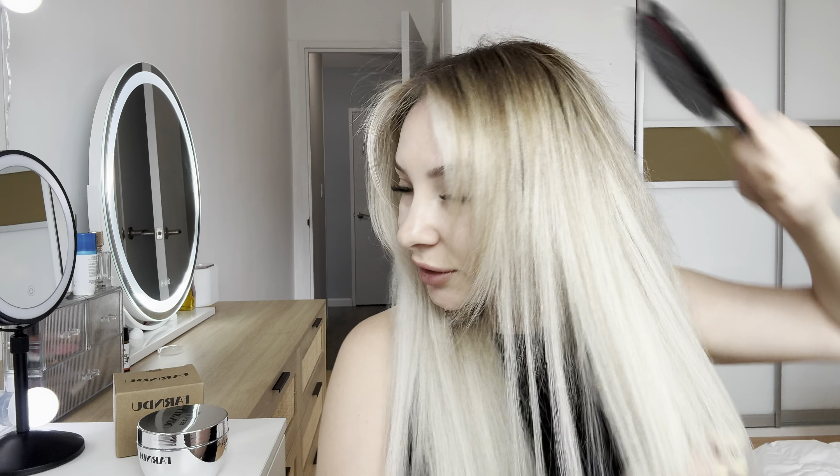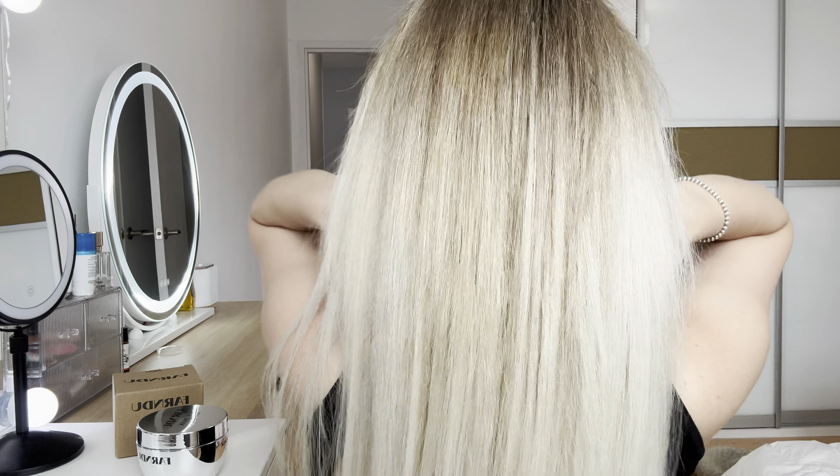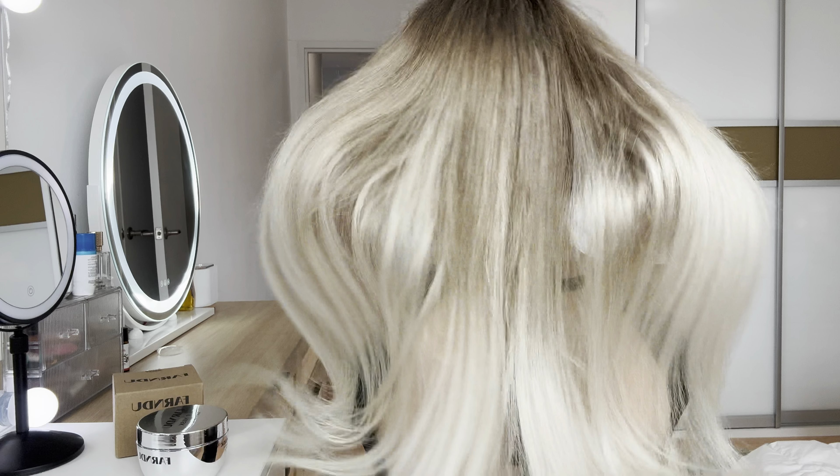Let's brush a little bit. As you see, my hair looks so shiny and beautiful. I totally love it. And still I have this volume on my roots. Let me show you from the back. So cool.